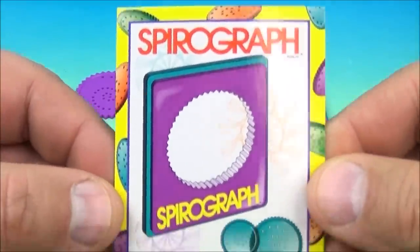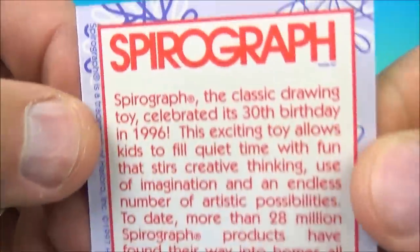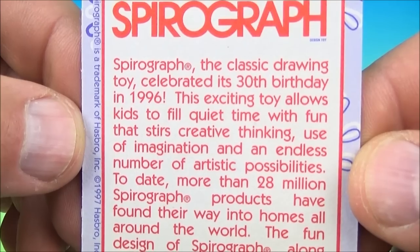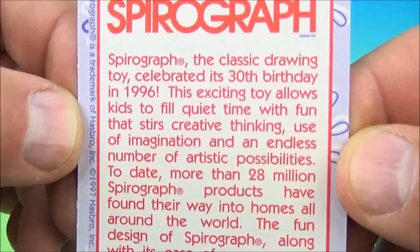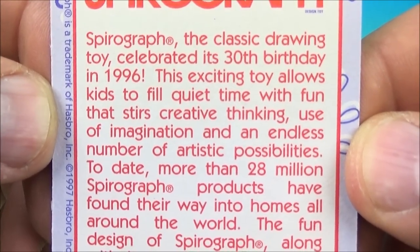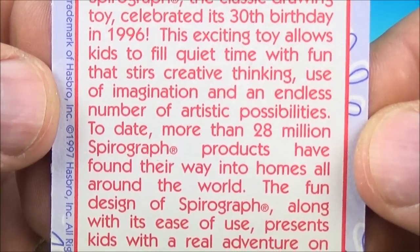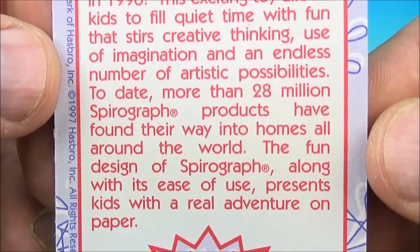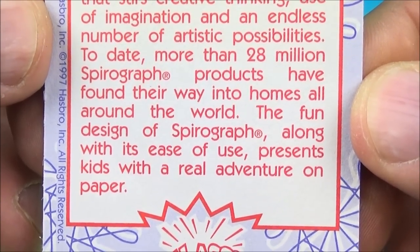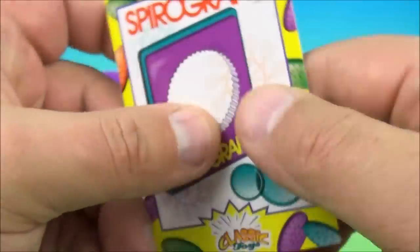Next up is the Spirograph — I had one of these too, lots of fun, you can make cool designs. Here is the collectible card and it reads on the back: Spirograph, the classic drawing toy, celebrates its 30th birthday in 1996. So I wonder how old it would be today — do the math and let me know in the comment section. This exciting toy allows kids to fill quiet time with fun that stirs creative thinking, use of imagination, and an endless number of artistic possibilities. To date, more than 28 million Spirograph products have found their way into homes all around the world. The fun design of Spirograph, along with its ease of use, presents kids with a real adventure on paper.